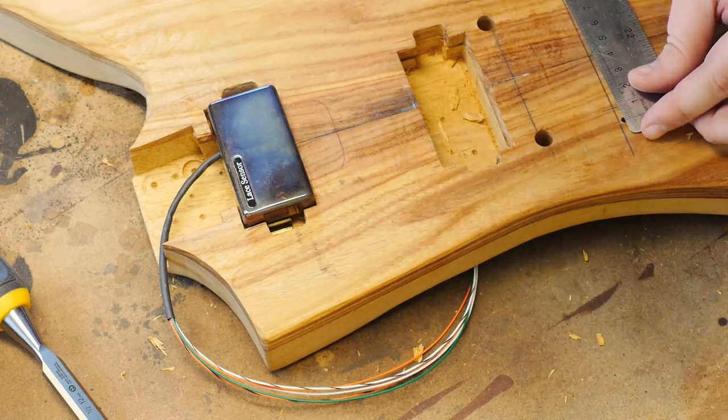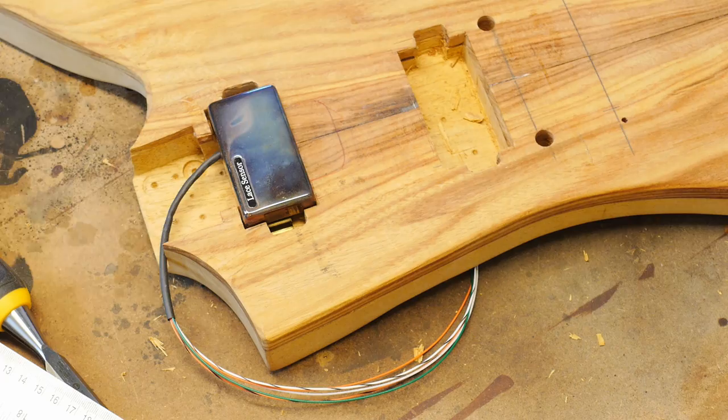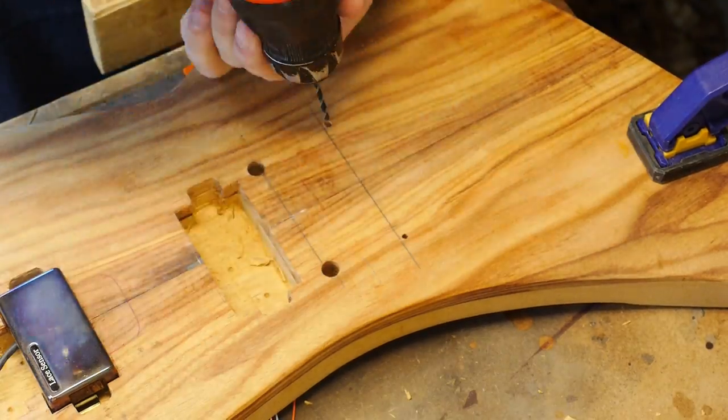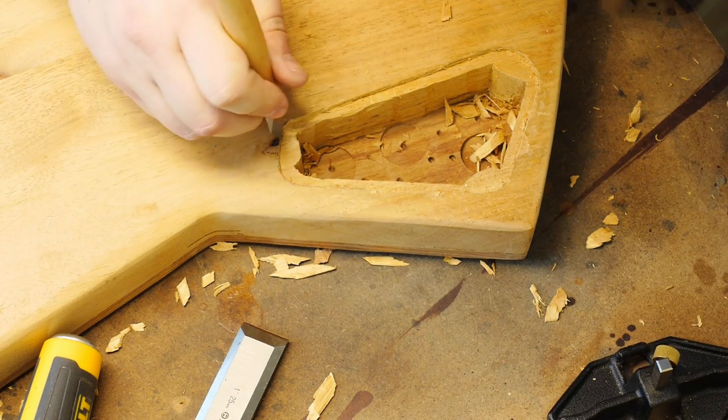Hey all, welcome to another guitar build update. Unfortunately I fell behind with the regular updates and have done way too much stuff to cover in a timely fashion, so instead of going over what's been done I'm just gonna catch you all up to where I am right now and move on from there.